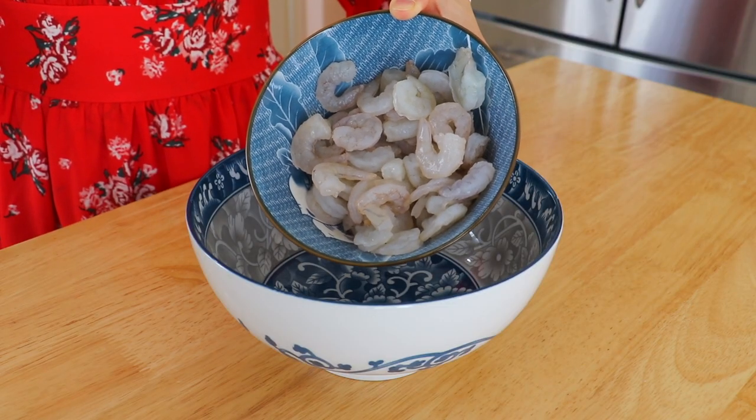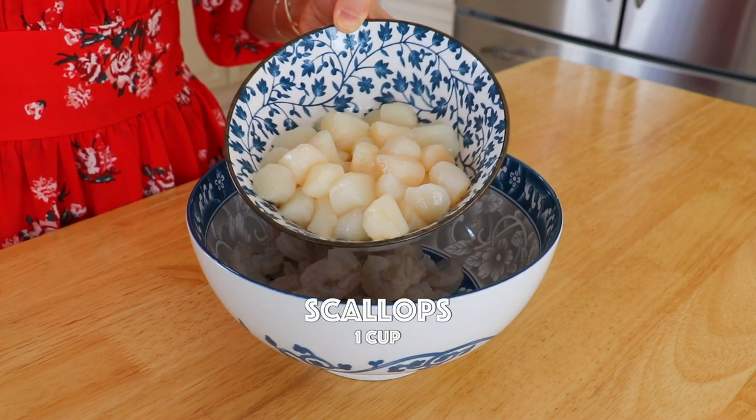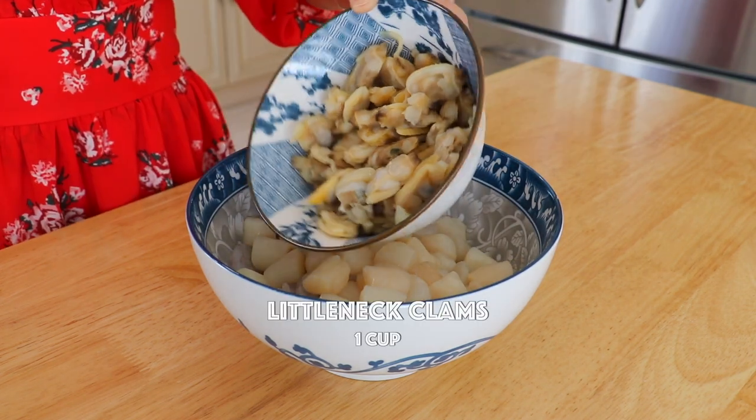Now let's make the seafood soup. In a large bowl, place in the shrimp, scallops, and clams.